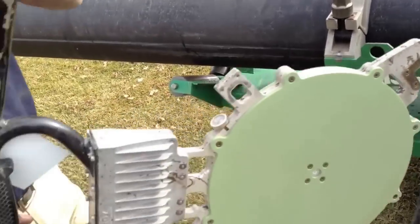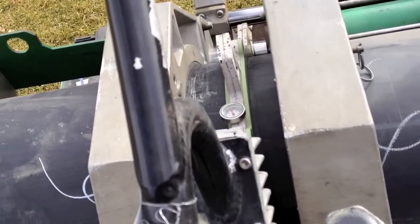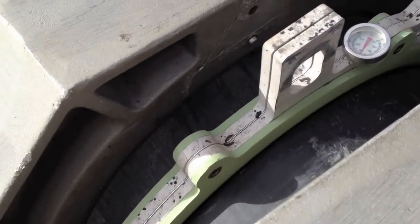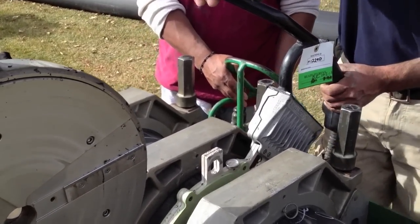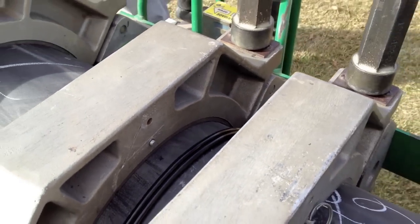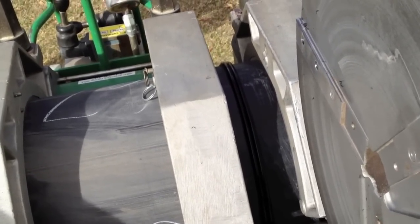Now we'll pull it apart and get ready for the heat plate. The heat plate's set down in. The pipe's pulled together again and it'll start heating the pipe on both sides. You can see here the heat plate's in. We're starting to form a small bead on the pipe. That's good enough. The heat plate comes out and he pulls the pieces together. And there is a butt fuse — putting two pieces of pipe together, butting them up against each other. And you can see the heat now with the bead.